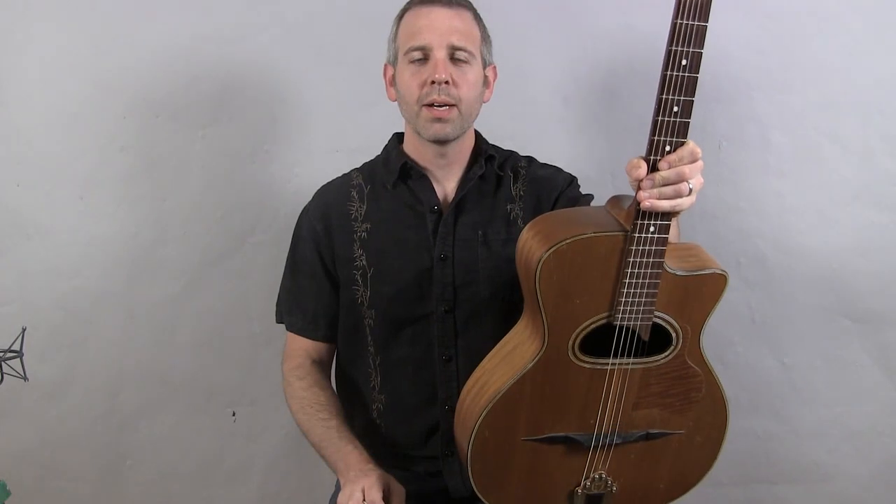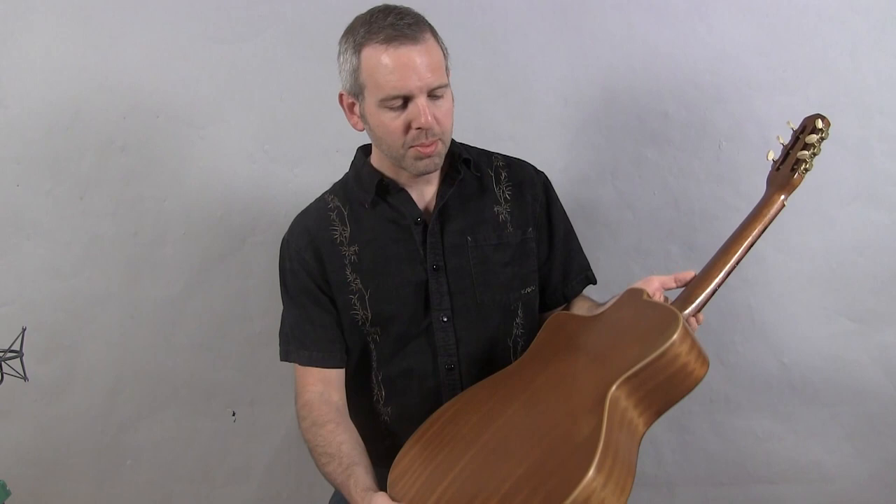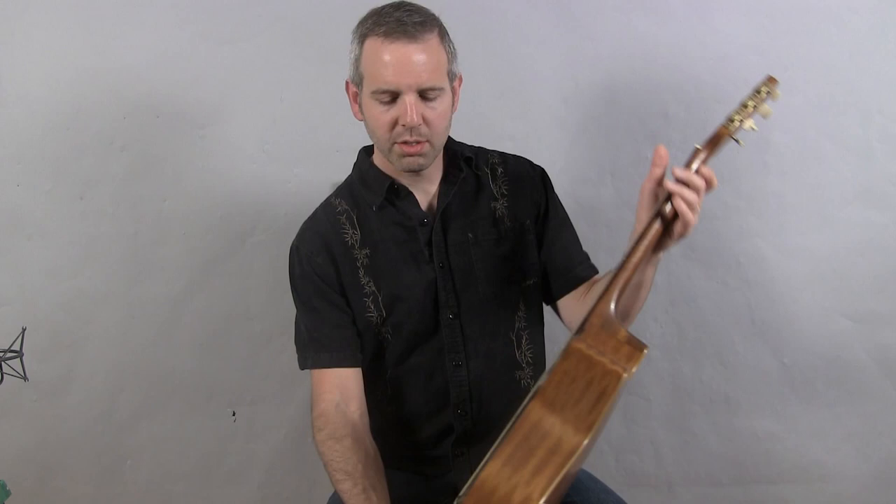Hi, I'm Michael from DjangoBooks.com and this is a 1950s Antoine DeMauro, a short-scale 12-fret D-hole guitar with a spruce top, Cuban mahogany back and sides, and mahogany neck. The tuners have been upgraded with DuPont DR tuners and a DuPont DR tailpiece, and this is what it sounds like.